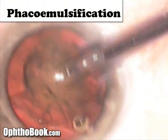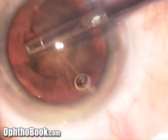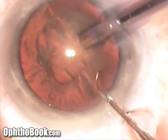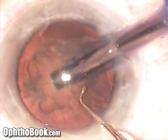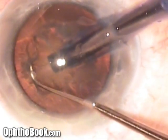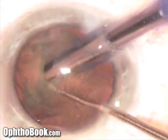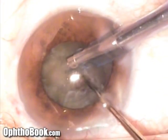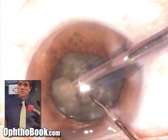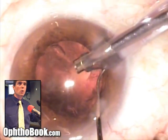Here is our phacoemulsification machine. The first step is to remove some of the superficial cortex that's in the way — it's actually clear, like jello, not brown like chocolate. Rather than divide-and-conquer, I prefer a horizontal chop technique: I ram my instrument into the cataract, take my second instrument, and crack it into two big pieces. The peanut is split in two and we remove each piece individually, sometimes cracking the larger piece a couple more times. The smaller the pieces, the less energy required.